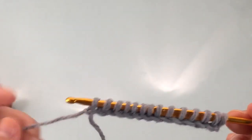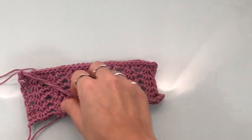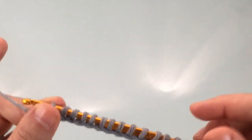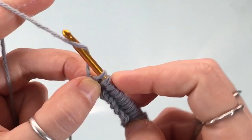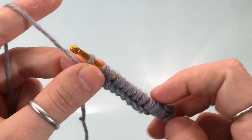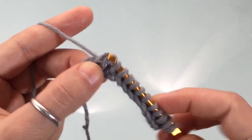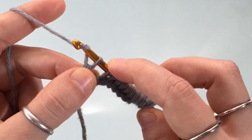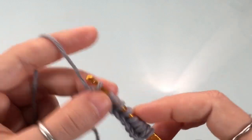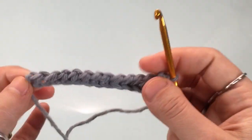Once you have cast on and have a loop on your hook for every loop of the chain, we're ready to begin the return pass. This first return pass is just a traditional return pass, and it's for our foundation row only — because this stitch is created by working your return pass in a very particular manner. For this very first return pass: yarn over and pull through one loop, then for the rest of the row yarn over and pull through two, continuing until you are left with just one loop on your hook.